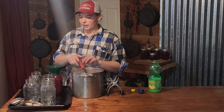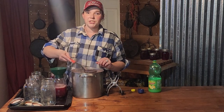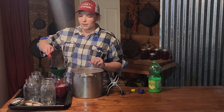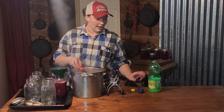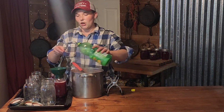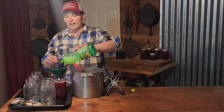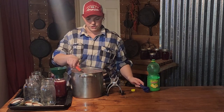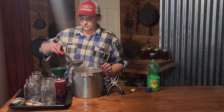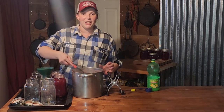We are going to fill it up to a one-inch headspace. Juices are honestly a great place to start if you are a beginner canner, just because it's so easy — you don't have to hope that anything sets up right. It's really quick, and the canning time is really quick also. Sorry if you hear the kids in the background screaming — they are playing in the other room.